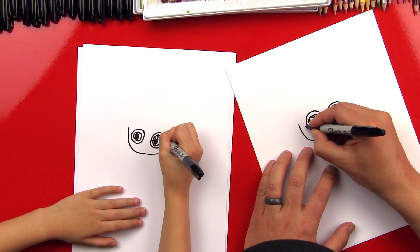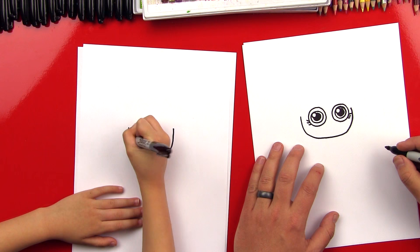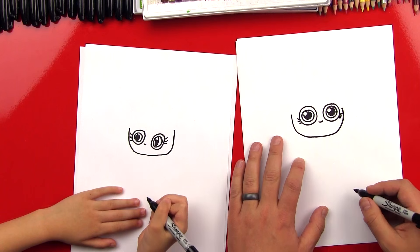And then we've got to draw those eyelashes — three eyelashes in the bottom corner of her eye. There we go, good job. Now let's draw our little nose. And then let's draw her smile.